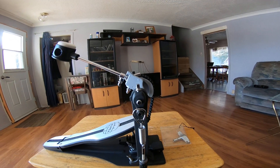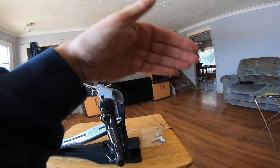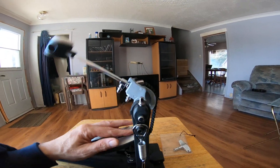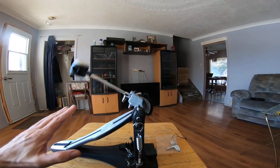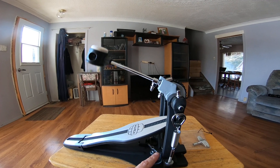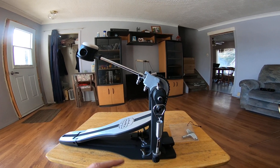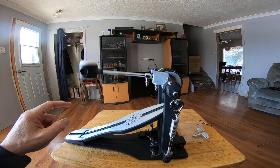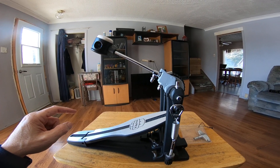Coming from here to there, that's gonna be a lot easier. And that's the natural RPM of the pedal — the natural rhythm of the pedal, or however you'd describe it. Yeah, I'm not sure exactly what to call that.